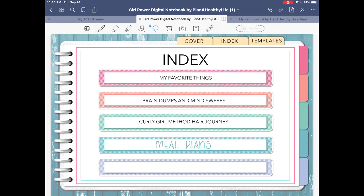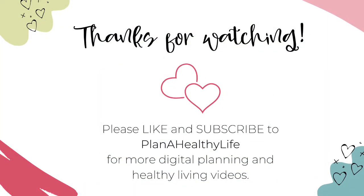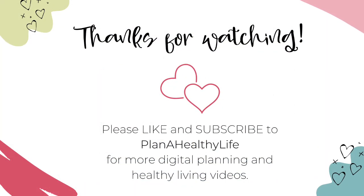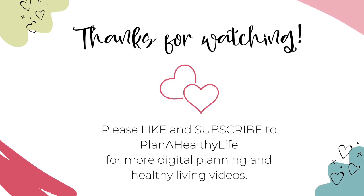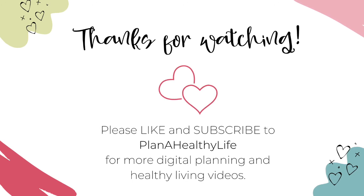So these are the pen and erase tool basics. I hope you have fun experimenting with those inside of GoodNotes. If you found this video helpful, please click the like button and consider subscribing. I share videos about digital planning and other ways to help you plan a healthier and happier life. Thanks for watching, and happy planning!